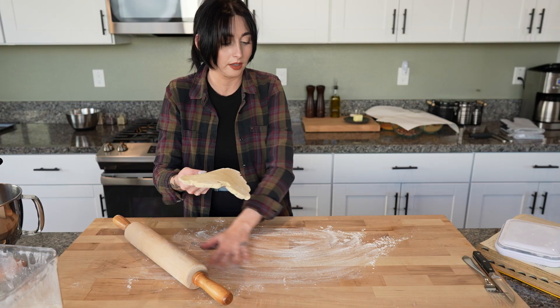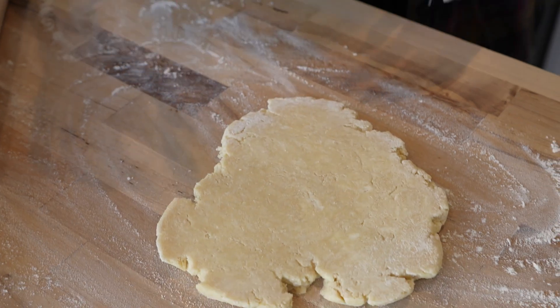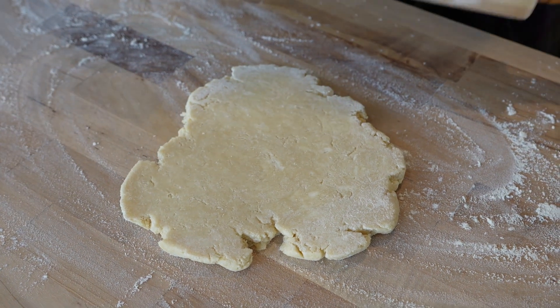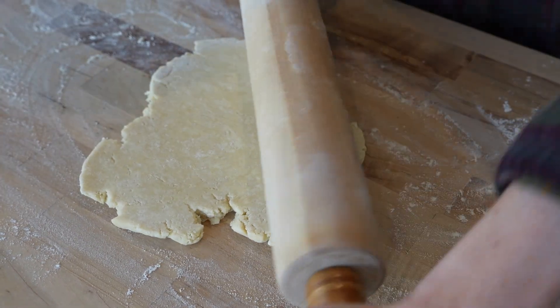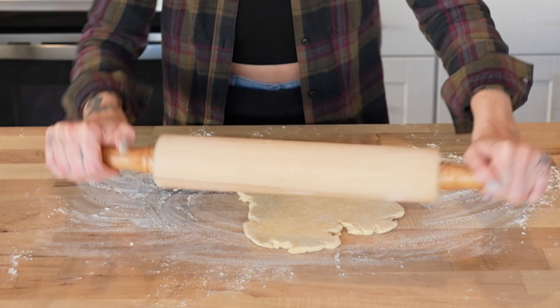We just have a lightly floured bench. If you look at the dough right now, you can still see there are little chunks of butter — this is great, this is exactly what we're looking for. When we're baking the pie crust, those butter pieces are eventually gonna melt out, and that's gonna create little pockets in your pie crust, which will result in your flaky dough.